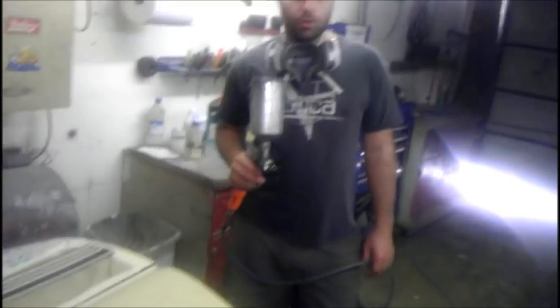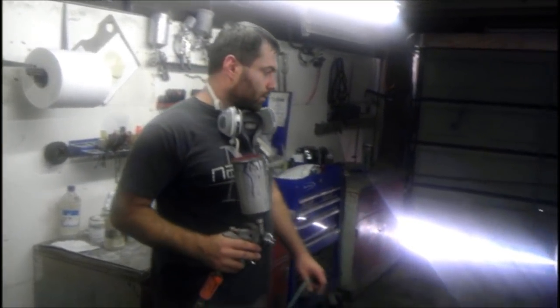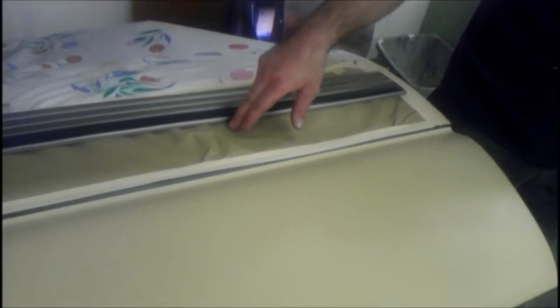Today we're going to show you how to do a two-tone paint job. The factory Silverado comes with a red top and a silver-grayish bottom. We had to repair the door — the damage went all the way to the red side. So we're going to paint the gray first, same thing with the fender and the rocker panel, then we'll show you how to switch back to the red paint, both in one day.